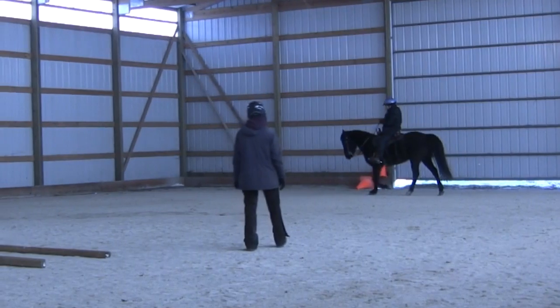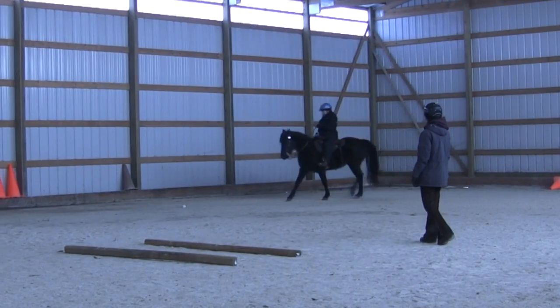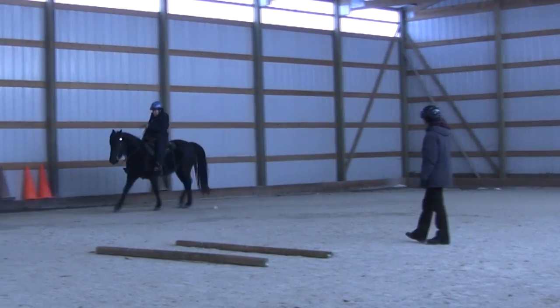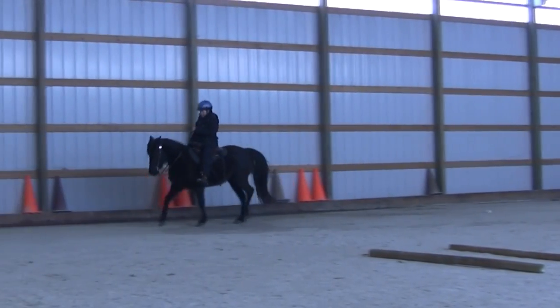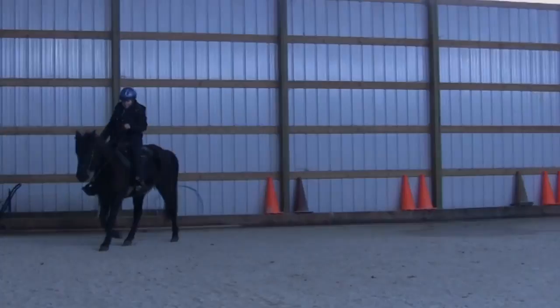Let's watch another shot. This horse is a Rocky Mountain mare and she's doing more of a fox trot. Again watch the diagonals move together — they land almost at the same time but the front foot lands just before the back of the diagonal. Again we're watching the front right and the back left.